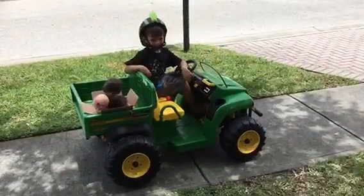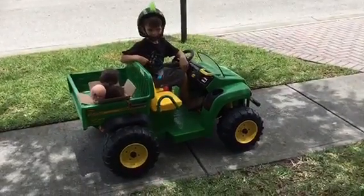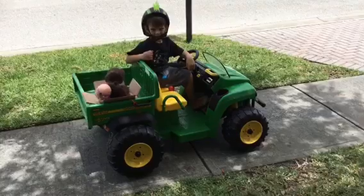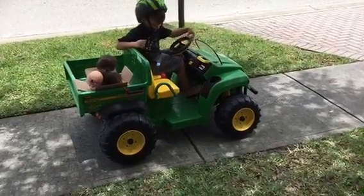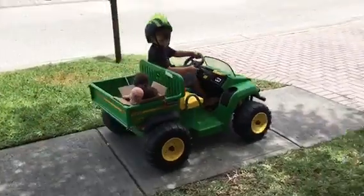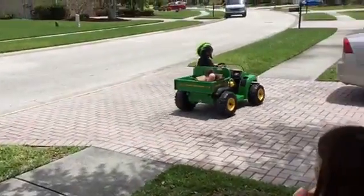We've got it all set up — five-second acceleration at 100% on 24 volts. Away you go, bud! There we are!